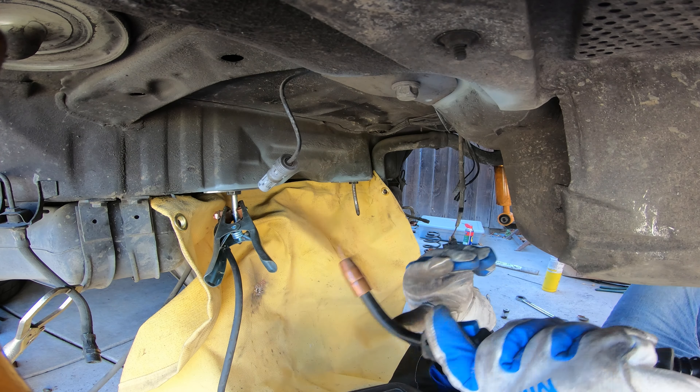This is how it looks — looks pretty good, all welded in. That's how you do the rear subframe sway bar reinforcement. I'll grind this down, paint it up, and we'll be good to go.